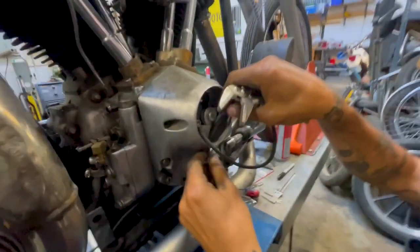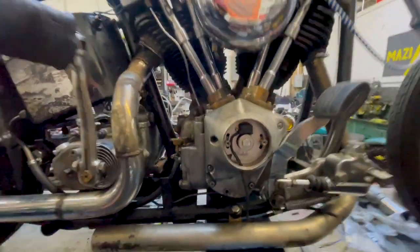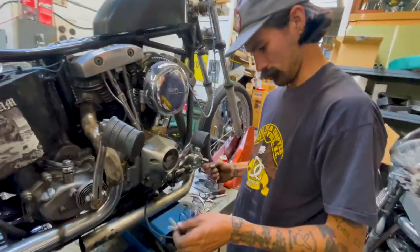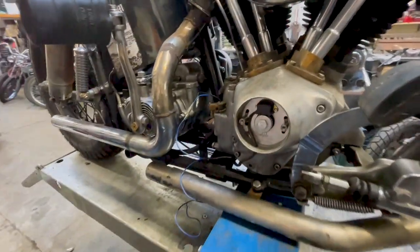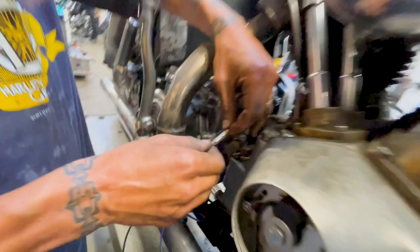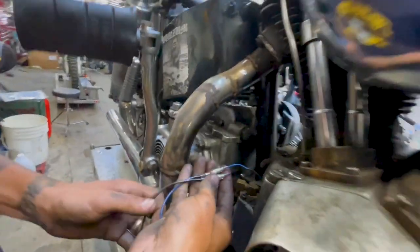Got it in. That was easy. This goes to the coil — both wires go to the coil. Based on their instructions, the black wire goes to the hot side of the coil, the blue wire goes to the negative side. So black goes to positive, blue goes to negative. It's nice that they have all the instructions on their website. I love these bullet connectors — it comes all ready to go. That's how I wire bikes.